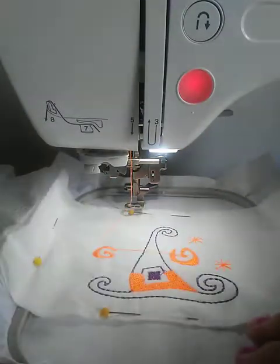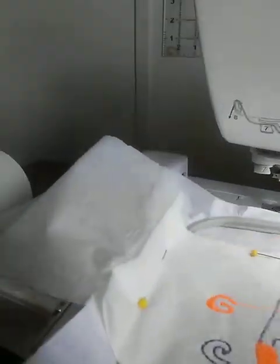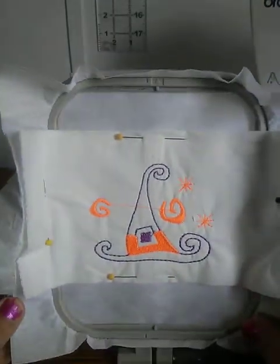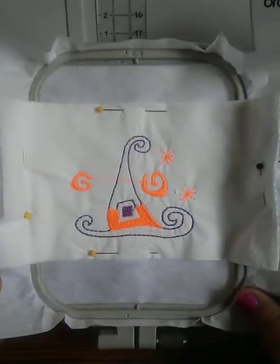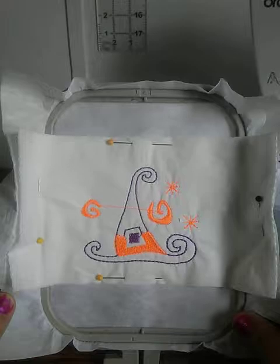We are done! I'm gonna take it out of my hoop and push my machine back. And there it is — look at that! Now that turned out good.